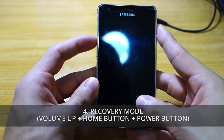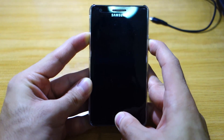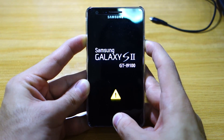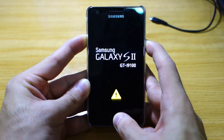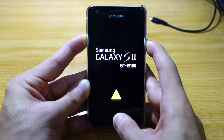Press the volume up, home button, and power button for 10 seconds or so. Of course you've got to have a rooted Samsung Galaxy S2. Then the boot screen should flash twice, meaning it's about to enter recovery mode.